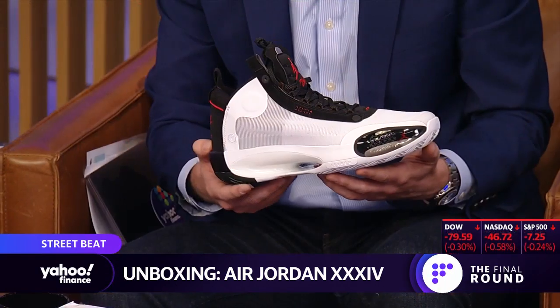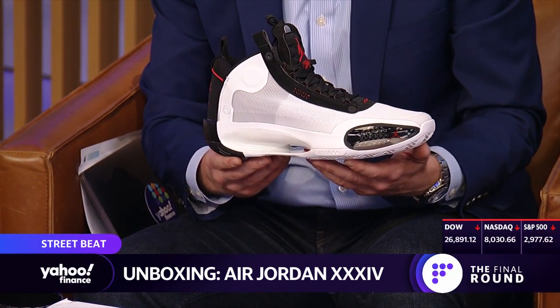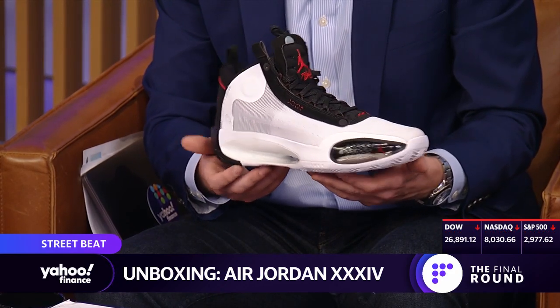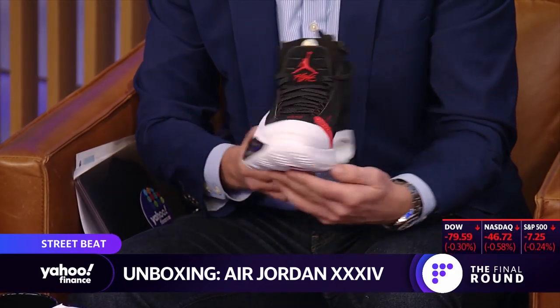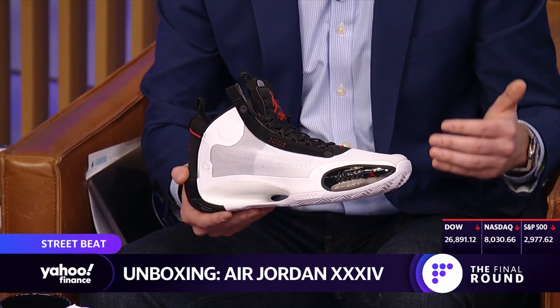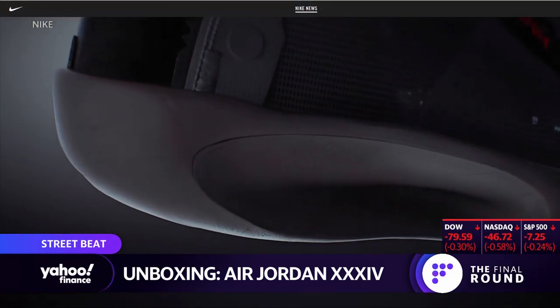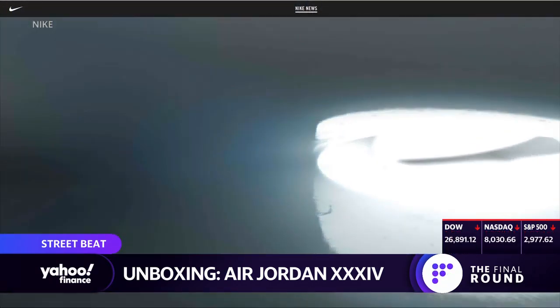This is one of the lightest shoes I have ever felt. So the question now is what is Nike and Jordan getting excited about technology-wise? What are they trying to sell here? I wonder about the lightness, because I remember when Derrick Rose signed his contract with Adidas, his shoe was very light and then he got injured — a lot of people said maybe it was the footwear. Zion actually blew through his pair of PGs last year. So what has Nike said about what we're looking at here?